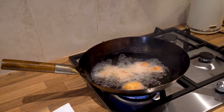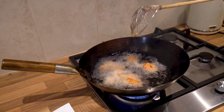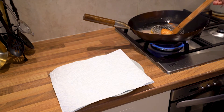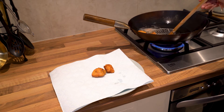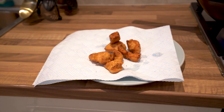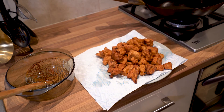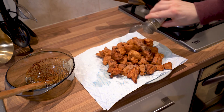Each batch of chicken needs around about three to four minutes. Once it's done, it should be nice and golden brown. Lift it out with the spider and drain it on some kitchen paper. Once all of the chicken is done, let the oil cool just a little bit and pour it into a heat proof container — but be careful, you don't want to spill any hot oil. Once all your chicken is cooked, sprinkle a little bit of white pepper over it.